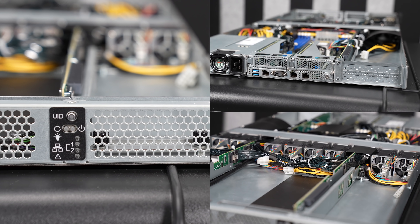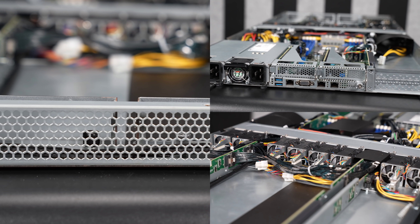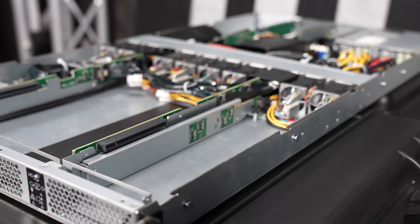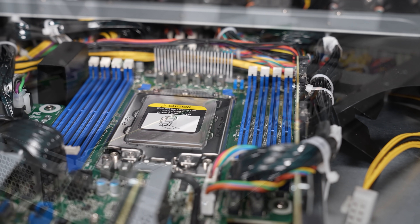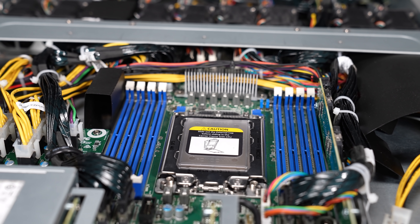Hey guys, this is Patrick from STH, and today we're going to take a look at this system right here, which is the ASRock Rack 1U4G-ROME. We come across a ton of very complex model numbers that are hard to decipher, but this is definitely not one of them. It is a 1U GPU server. It takes four GPUs, hence the 4G, and it's based on AMD EPYC Rome and Milan, because it's a second-gen platform. At STH, we have looked at a number of these 1U 4GPU systems over the years, but this one is a little bit different because it has some really cool features.